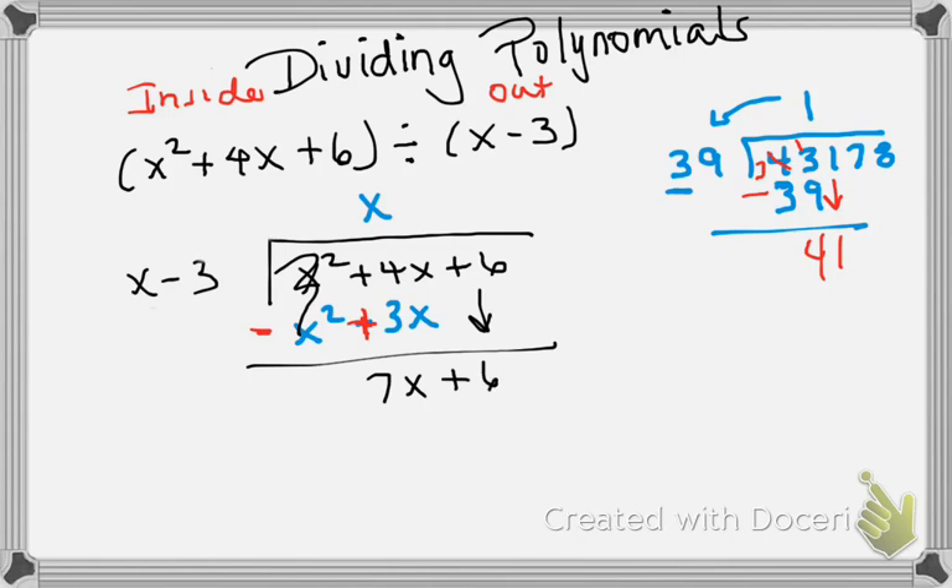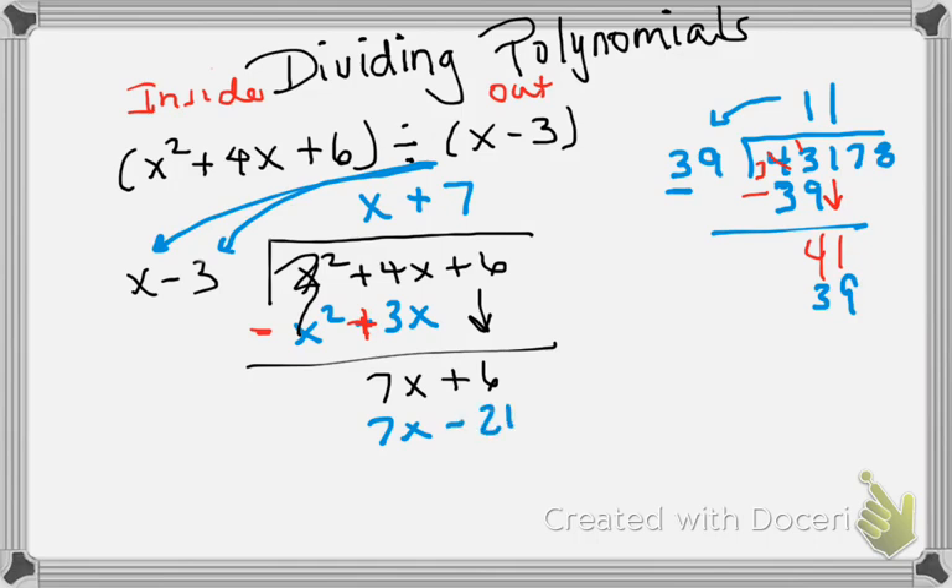Now I'm going to see how many times does 3 go into 4 — again it's 1, so I put 39 here. Same thing here on the polynomial side: I see what do I multiply to x to make it 7x, and really all I have to do is multiply by 7. So that 7 gets multiplied to x, which makes it 7x, and then 7 multiplied to −3 makes it −21.